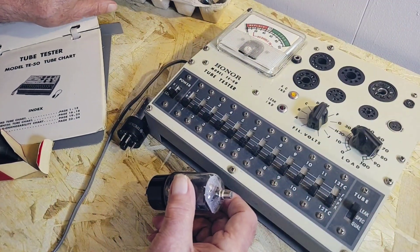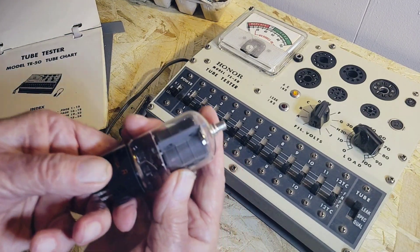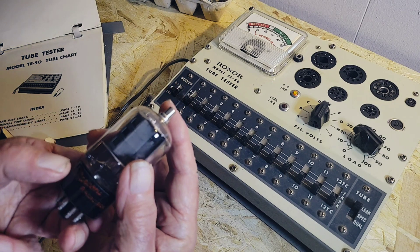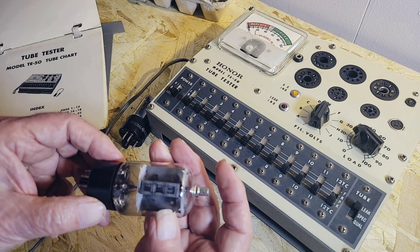So the tube you've got in your hand — where's that tube made exactly, China? Well, it says RC, but it doesn't mean... Oh, Marconi RCA, but it doesn't mean it was made in the States. I don't know where it was made.